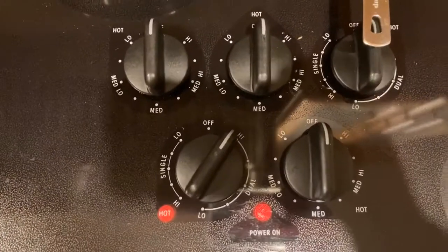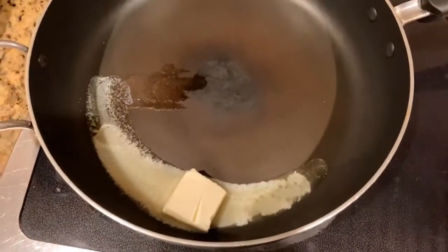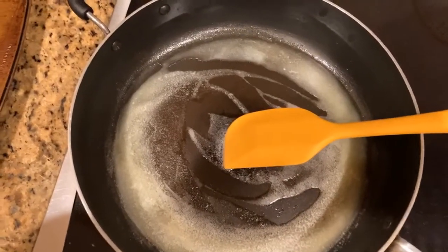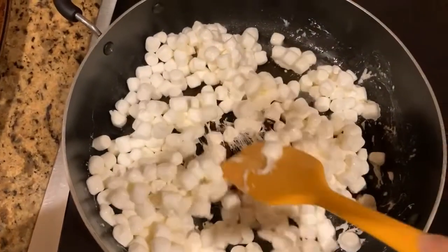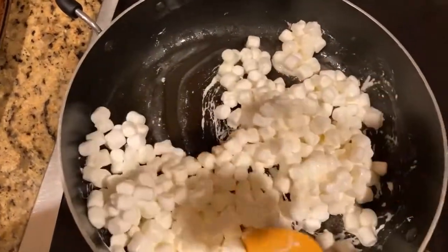The first thing that you're going to want to do is put your stove on and then put your butter in the pan and let it melt completely. When the butter is completely melted, pour in the entire bag of marshmallows. Stir the marshmallows to coat them in the butter and then continue to stir them until they're fully melted.